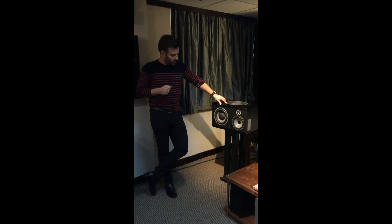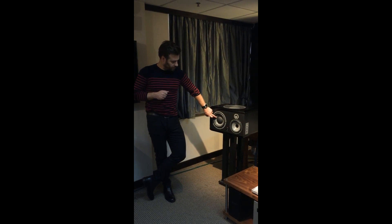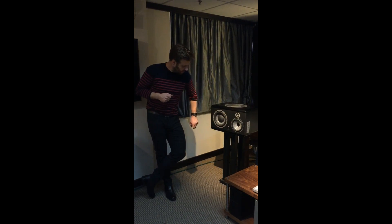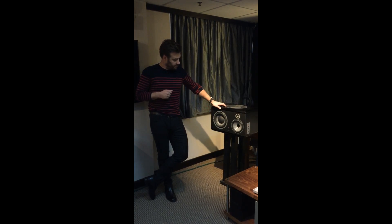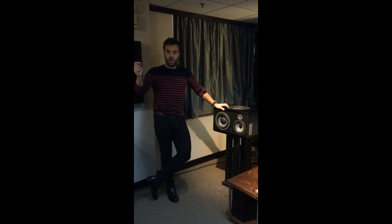Today I will focus on the material that we're using for the drivers — the mid driver, the active driver and the passive driver. This technology is called the W Composite Sandwich Cone.